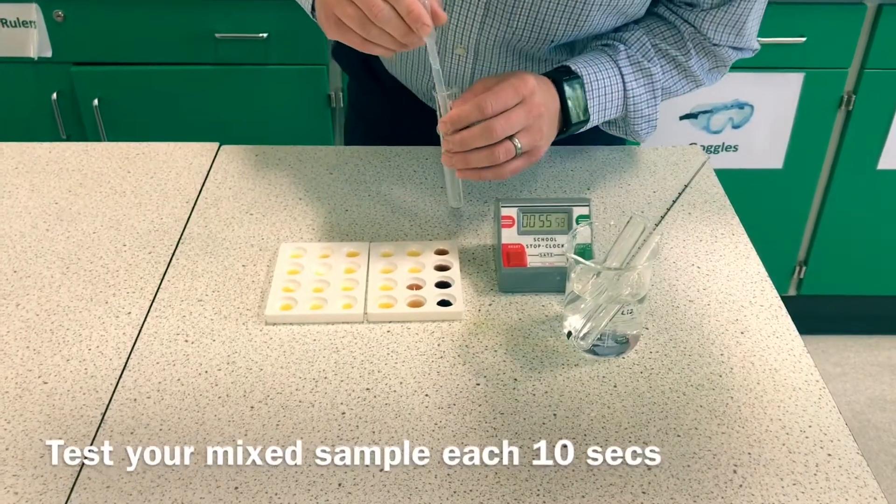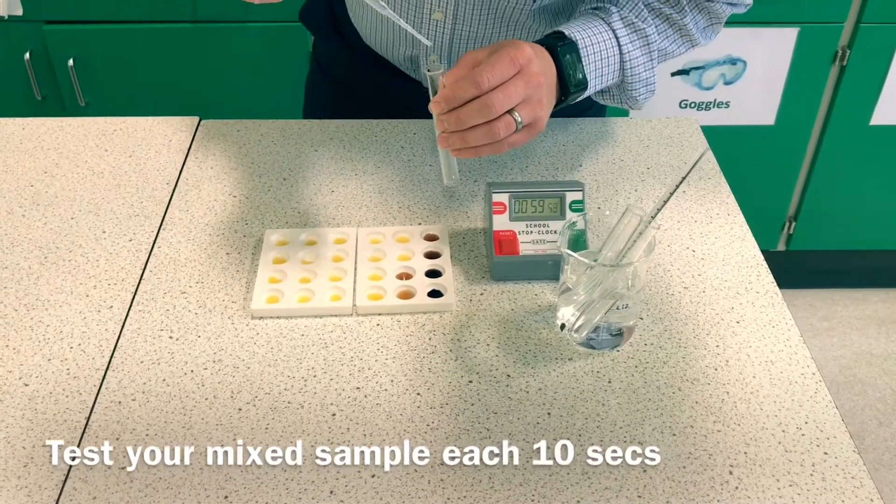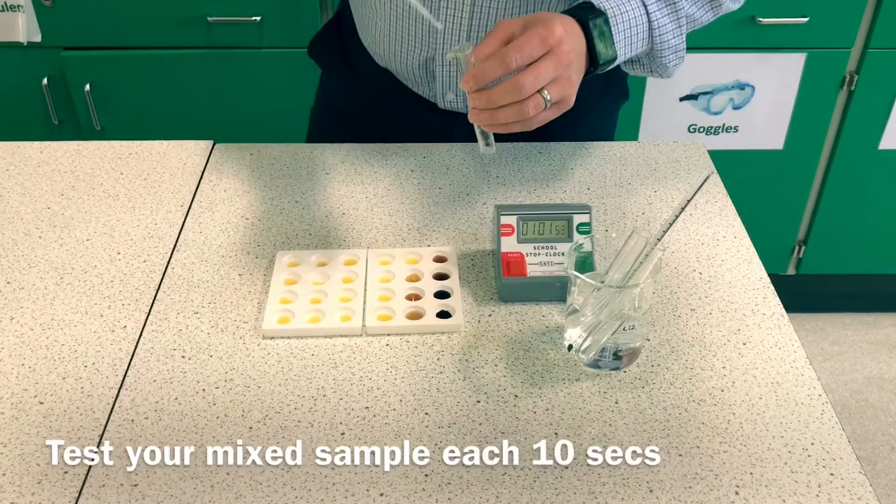Be careful not to use too much sample, or you'll end up with none left — especially when you're working with a pH that only digests the starch slowly.